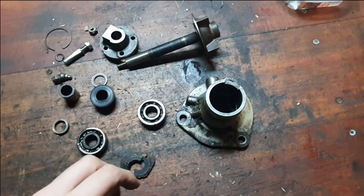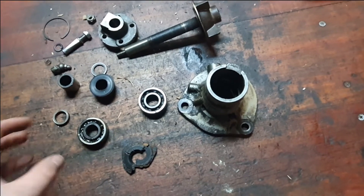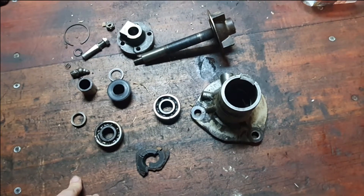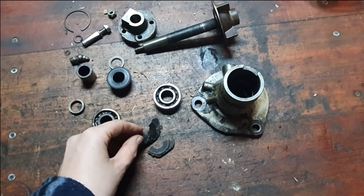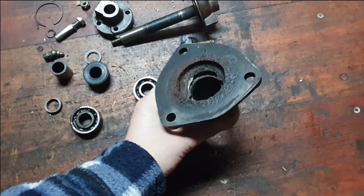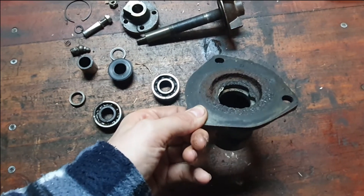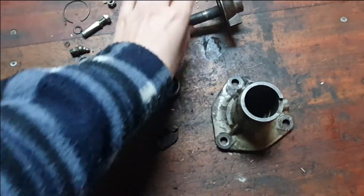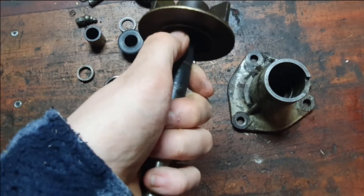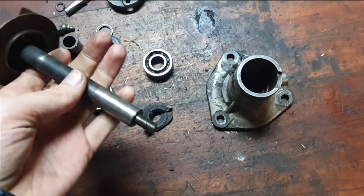I removed the circlip as I said and pressed it out. I thought everything was going okay, then it started to give a bit of resistance. I thought maybe it's got to go past a ridge or something, so I pressed it further. And then this is part of the water pump housing that broke off — it sits inside there, and on the inside it's all broken. So goodbye water pump. This shaft here is quite pitted up.